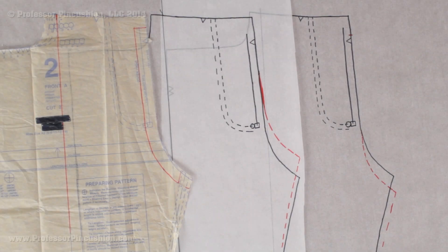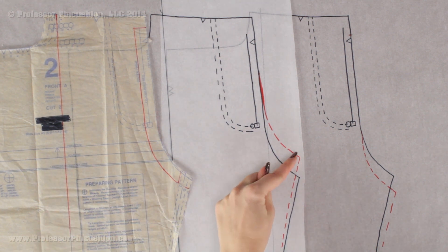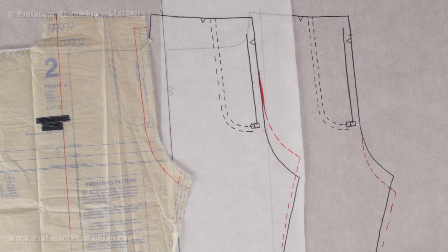Hello and welcome to Professor Pincushion. In this tutorial I'm going to show you how to take your existing pants pattern and make adjustments to either shorten the crotch length or extend the crotch length using the slide technique. Hopefully this will help you get better fitting pants. So let's go ahead and get started.